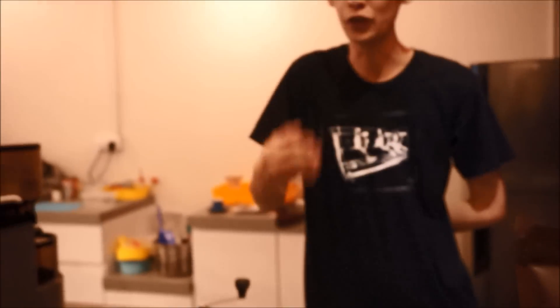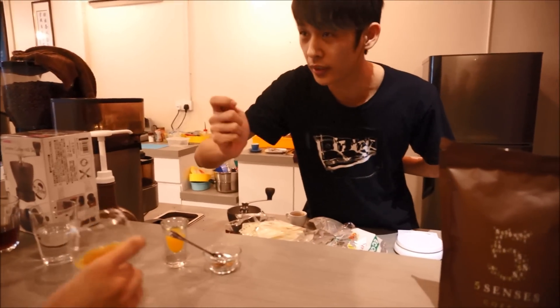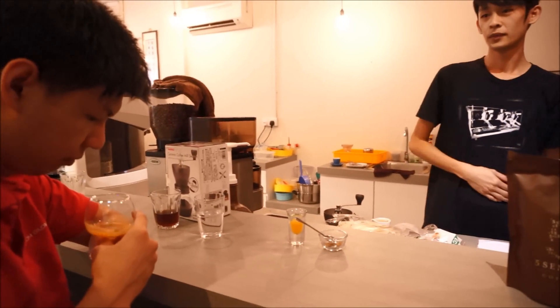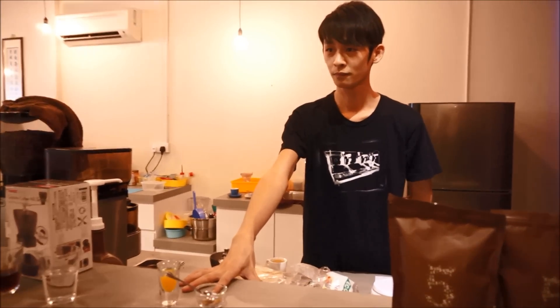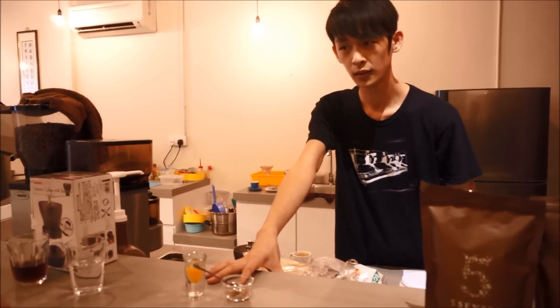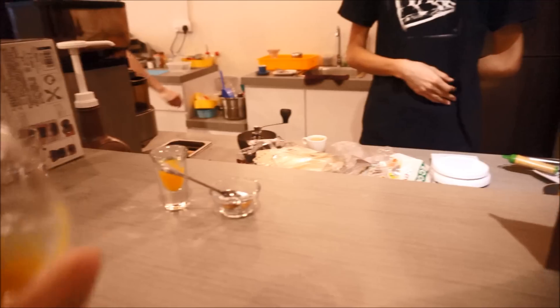So you've got acid and you know what sweetness and body is. Take this one out — don't drink it, smell it. This is actually a combination of these two things, but this time it's heated up. So you've got a very nice aroma coming in — it's like a fruity, sweet aroma.